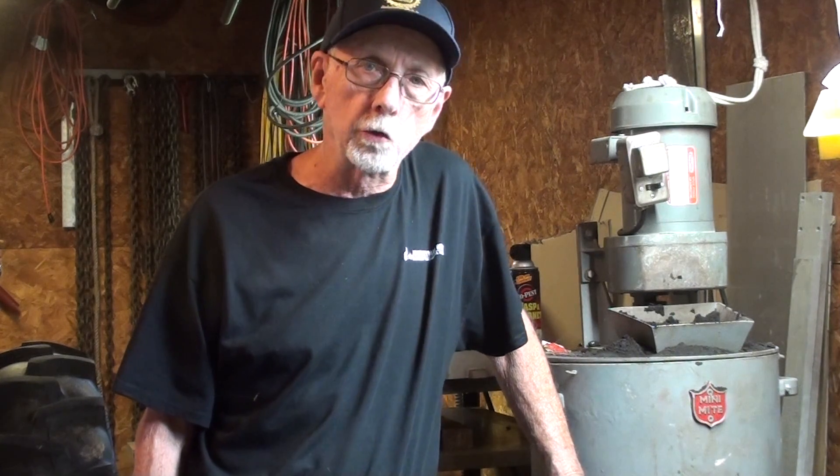Howdy again, it's Mr. Pete, your YouTube shop teacher. Welcome to my home foundry. Let's have a little fun today and make a casting.